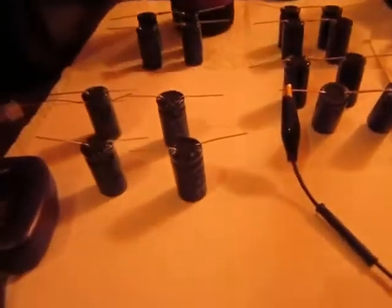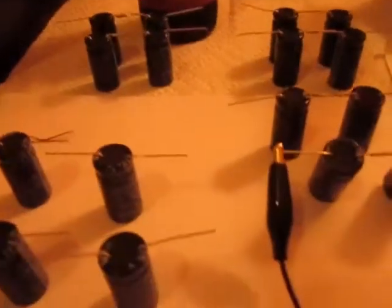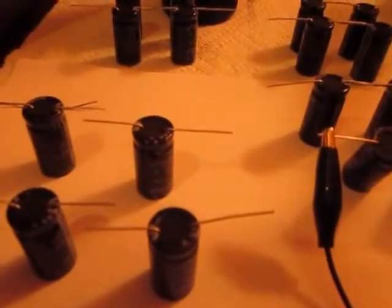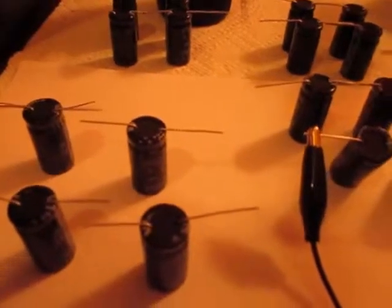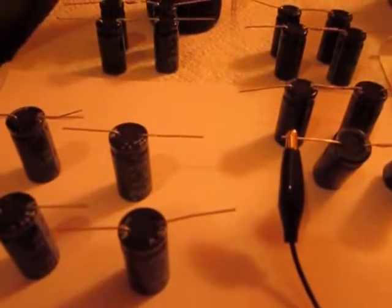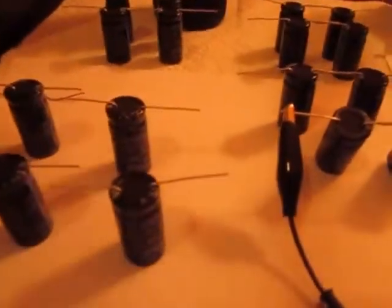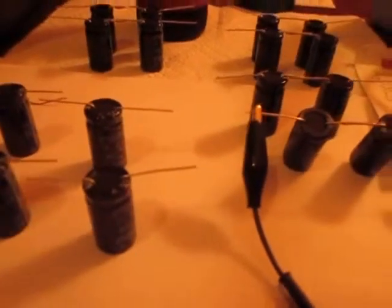Hey, drinking a Dundee porter. How do I create a 1500µF 35V non-polarized NP bipolar capacitor? They don't sell 1500µF NPs — none that I can afford.